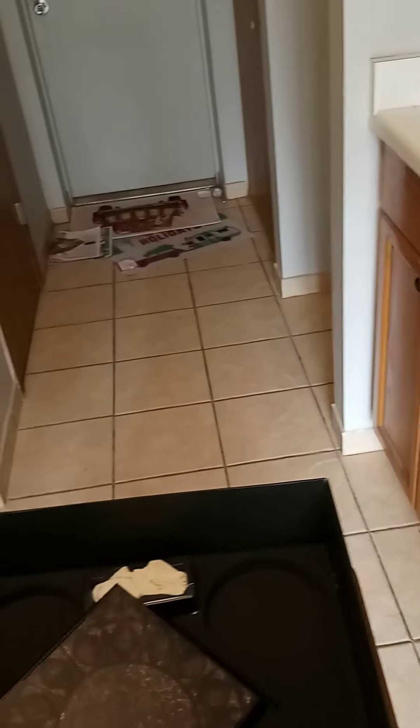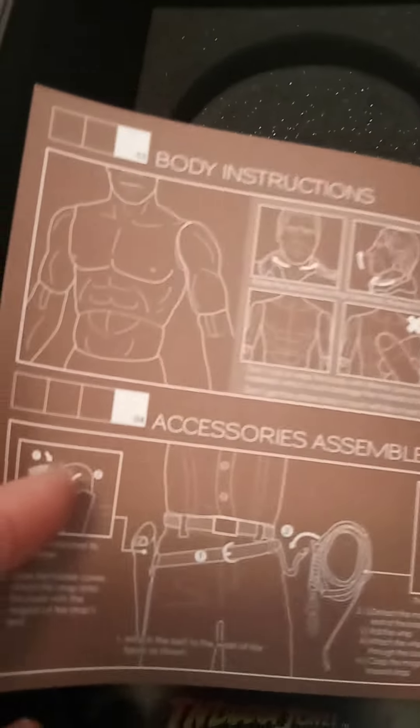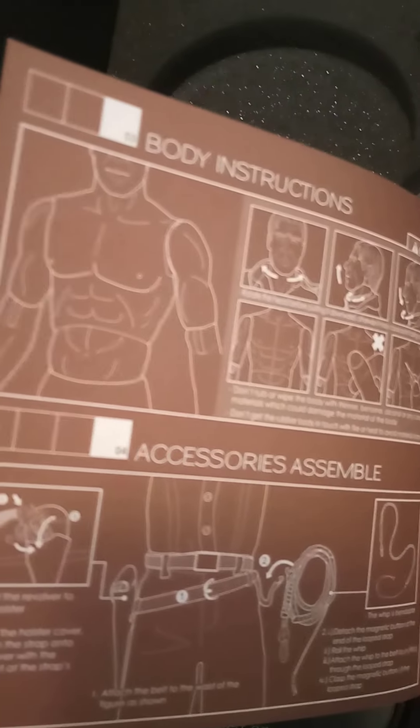Oh look at this — this is the guide! Oh my gosh, you have a whole guidebook. You can put this together, you can do whatever you want with this thing. Look at those abs — I guess running around trying to get away from Nazis and snakes will get you in pretty good shape. Look at that, holy cow — that's the way to do it, man.